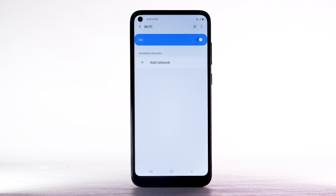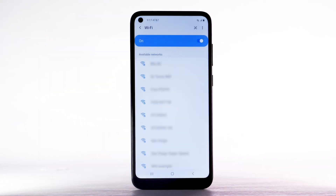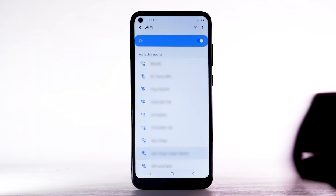To optimize battery life, turn Wi-Fi off when not in use. Connect to a Wi-Fi network. From the Wi-Fi screen, select the desired network.